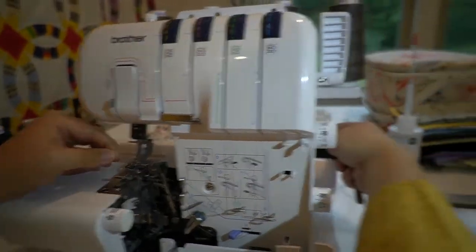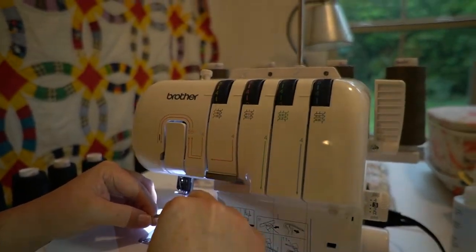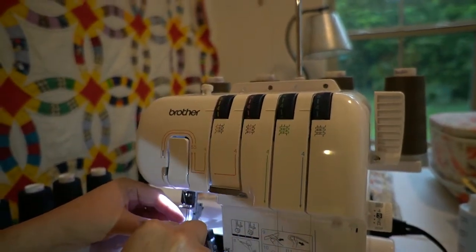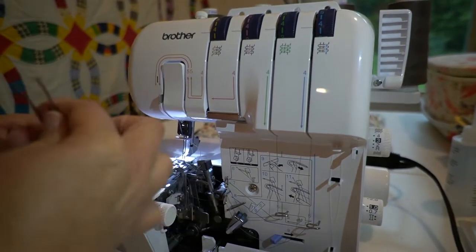Here I can't get the needle threaded without some light. Once I have a little light, I can thread it easily — I'll just have to be real careful while I'm doing it.